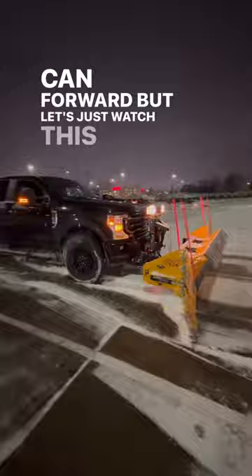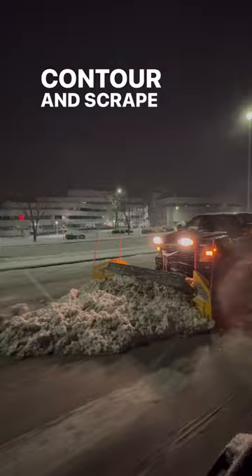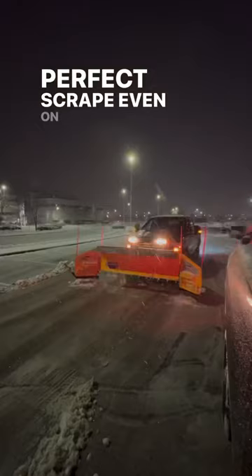Instead of a one-piece mull board, it has a sectional mull board. Every two feet, the mull board is divided into sections to contour and scrape right down to the ground, giving it the perfect scrape even on the most uneven terrain.